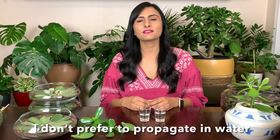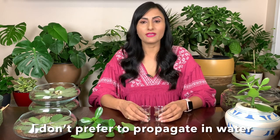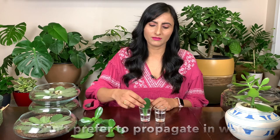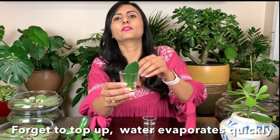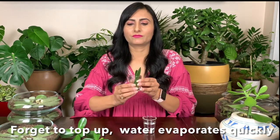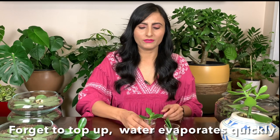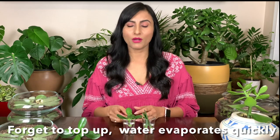The first method is to propagate in water. You can just take some water in any glass, vase, or small cups — whatever you can find, nothing too big. Then you can take the leaves, put them in here. Make sure the bottom of the leaf is under water, not the whole leaf. You can add another one in there just like that, and the same with the stem — just put it in water like that.